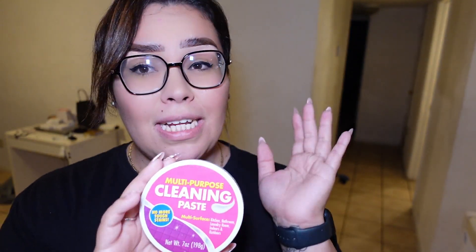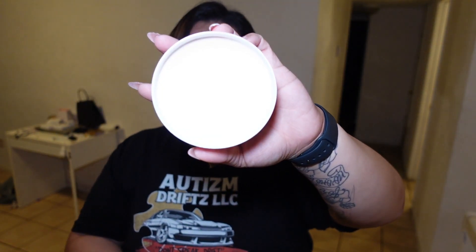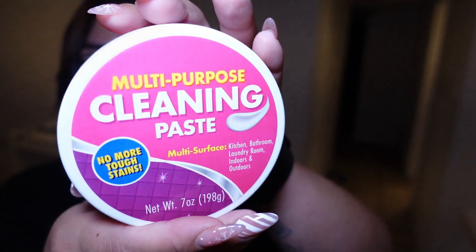We also got this pink cleaning paste — I have never tried it, I saw it and was like, let's grab it. It smells pretty good, I wish y'all could smell it. It looks kind of peachy. It's a multi-purpose cleaning paste for multi-surfaces: kitchen, laundry room, indoors, outdoors, bathroom.